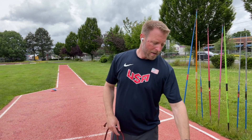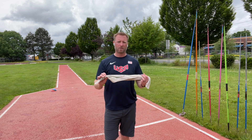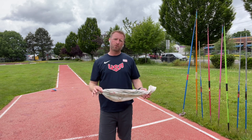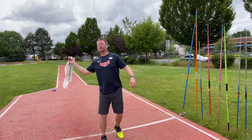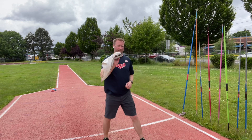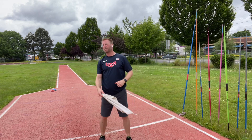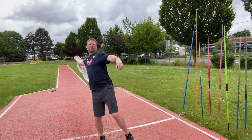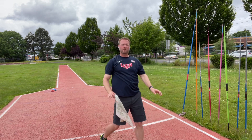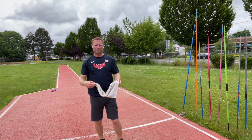The nice thing about this is that you can go through a lot of throws without beating yourself up. You can get a lot of reps, work on very technical stuff, not worry about the flight of the javelin, but rather just thinking and feeling through whatever drill you're doing. So if I'm just doing a standing drill or standing throw drill — rock back and strike — I can kind of hear the towel strike through. There's a little bit of wind resistance. It's light. It feels pretty good.